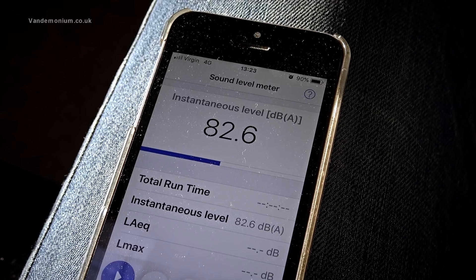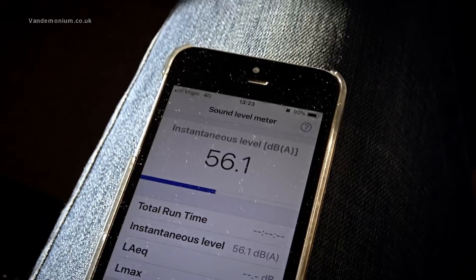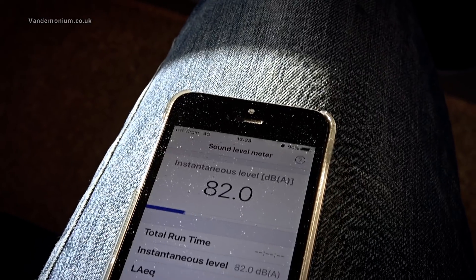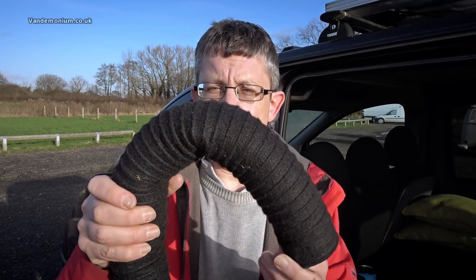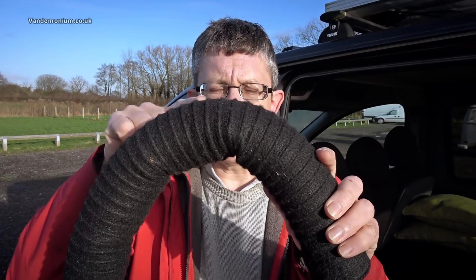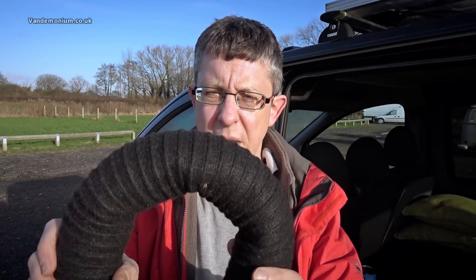Well, I think we can safely say that works. That's 9 dB quieter than it was before. It doesn't actually sound that much different inside the van, but you can't argue with the facts. And that brings to an end this mini vlog. We have proved that this new ducting from Propex does actually work — it reduces the sound by 9 dB. But we have also shown that they are quite right: it does not go round corners very well, because it compresses and squishes the airflow, which you do not want. So it may not be appropriate for whatever your particular application is — you'll have to work out if you've got enough space to let this take a path without just squishing.